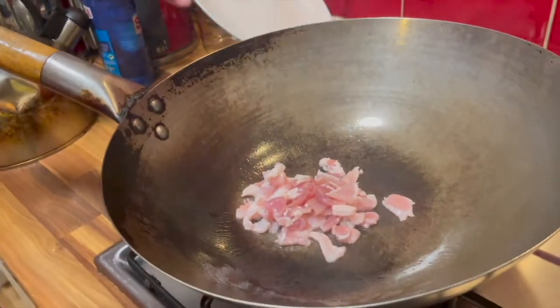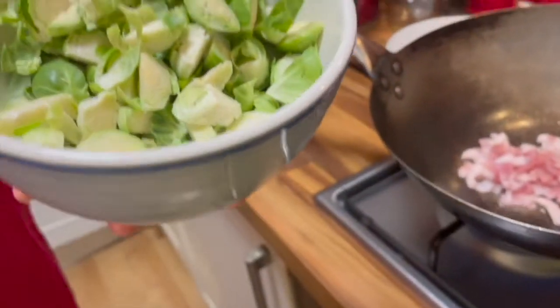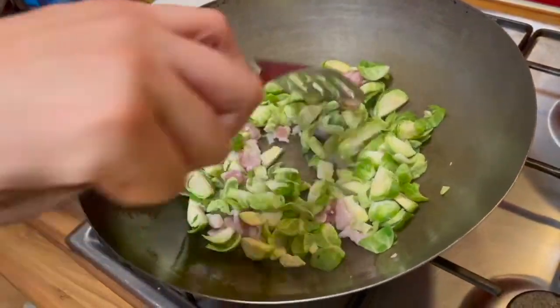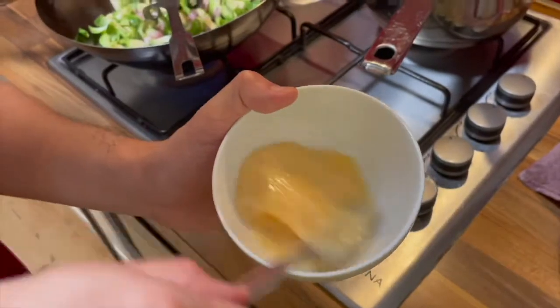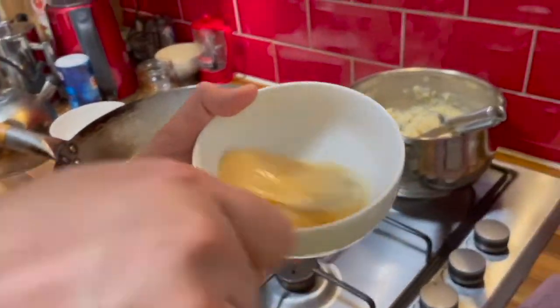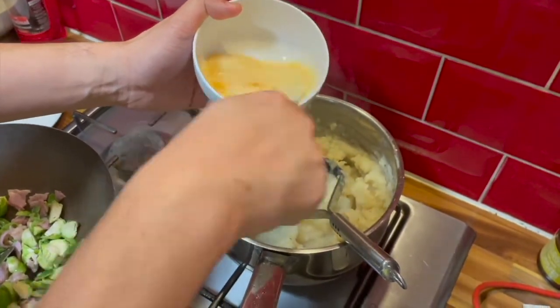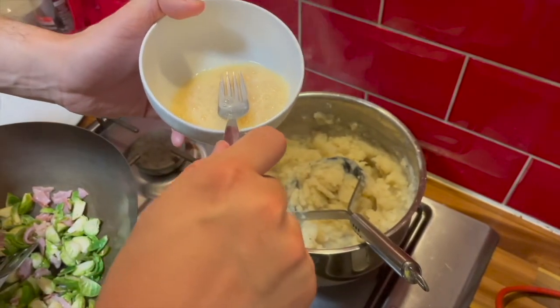I am preparing Brussels sprouts, and in the pan right now I have some bacon. I will add the chopped Brussels sprouts to it once the bacon has cooked somewhat. Now it's time to add the eggs to the mashed potatoes. I think I might also need to add a little bit of milk to it.